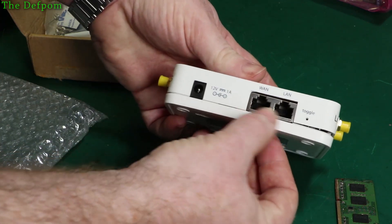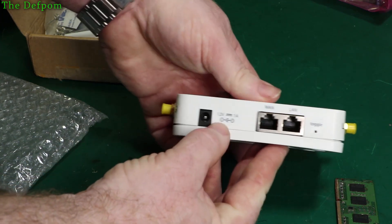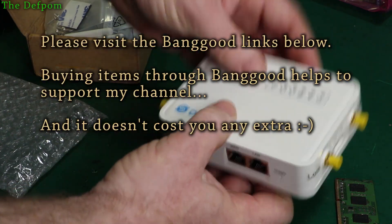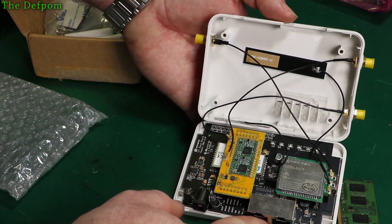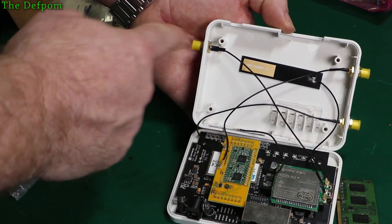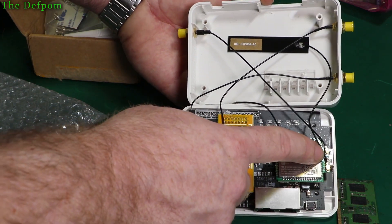And then we have LAN and WAN ports as well. I'm not quite sure what the toggle button does — I guess that's just the reset. And 12V 1A in. Indicator lights. It's quite an interesting system — it's adaptable, you just build it up as you need it and sell it as is. So we've got an internal 4G antenna and an external 4G as well, which is handy. It's actually got three antenna ports so I'd need to get one more antenna.